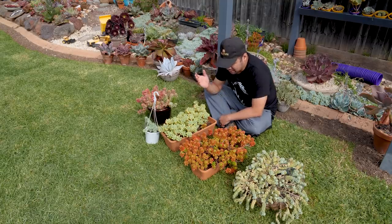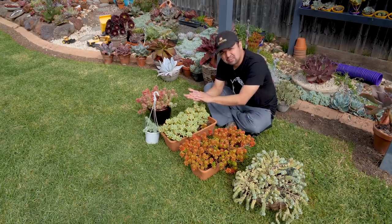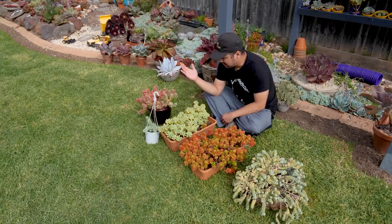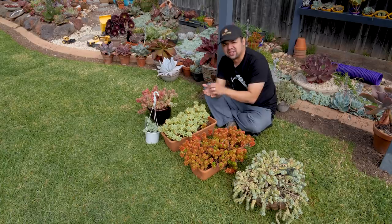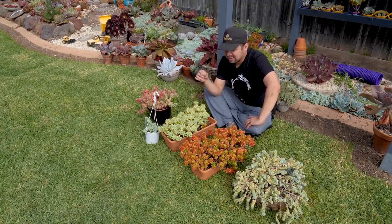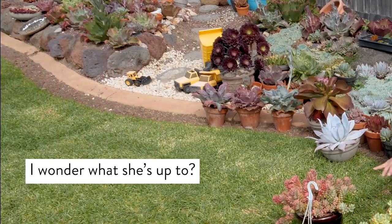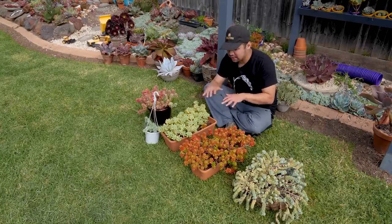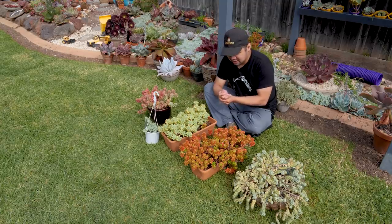The next technique I want to teach you is using your entire palm, or at least a lot of contact points on your hand. The idea is to create a lot of surface contact on the plant, so you distribute the pressure evenly. This is the same concept as the bed of nails — if you step on one nail, it hurts a lot. But if you lay on a bed of nails, your weight gets evenly distributed over the bed, which means you do not get punctured. It's the same concept here.